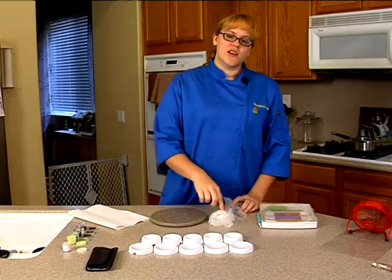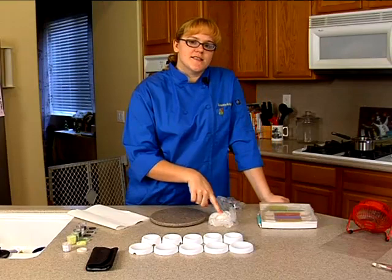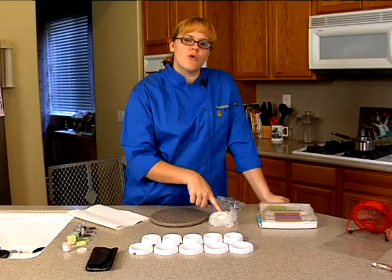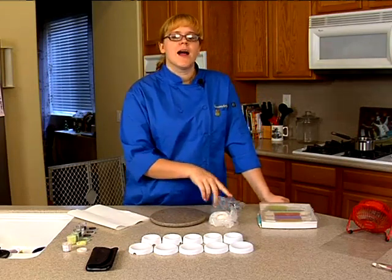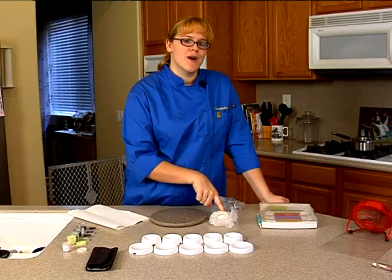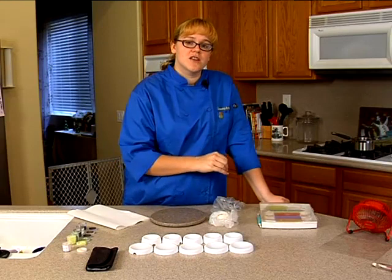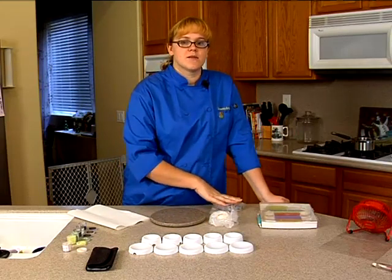All we're really going to be using our white for, in this case, is for the eyes. If I were going to be doing a lighter colored damselfly or dragonfly, such as a yellow or a pink or even like a soft orange, I would sculpt the entire body out of the white and then go ahead and use my dust to give it color. But because we're going to be going with some darker colors — the deep blues and the greens — we're going to go ahead and sculpt our bodies out of the black.